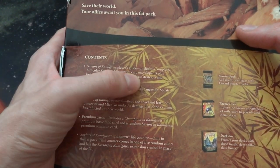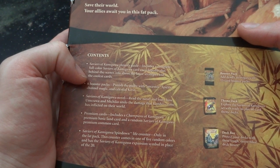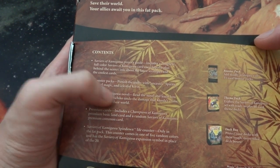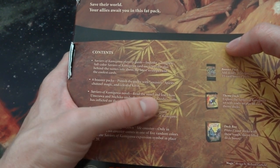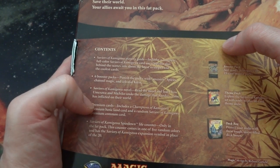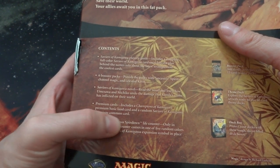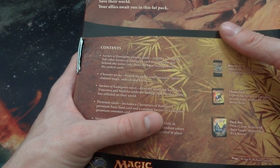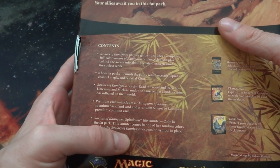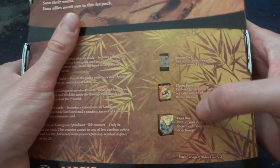The Saviors of Kamigawa Player's Guide includes a complete full-color card encyclopedia, plus behind-the-scenes info about the latest strategies and coolest cards. It's got six booster packs. Saviors of Kamigawa novel — read and learn how the characters undo the damage that Kondo's Chime has inflicted on the world. It includes a Champions of Kamigawa premium foil basic land card and a random foil Saviors of Kamigawa common card. And then the spin-down life counter, which comes in one of five random colors.